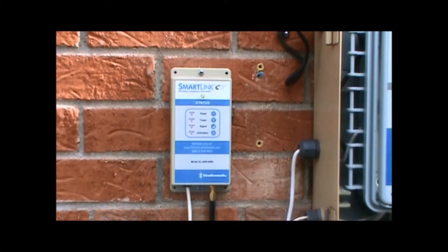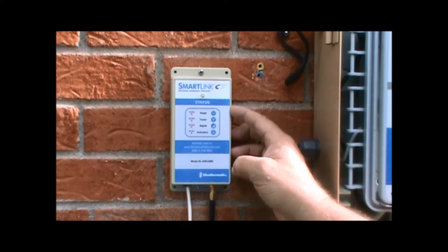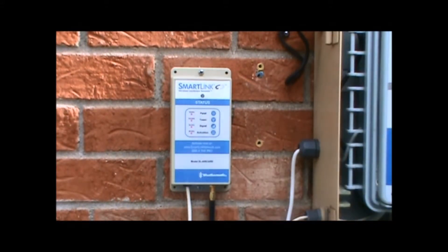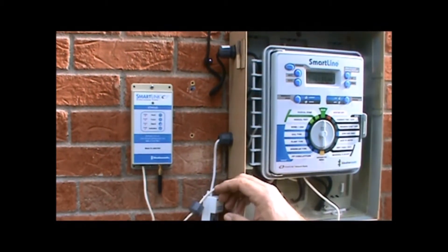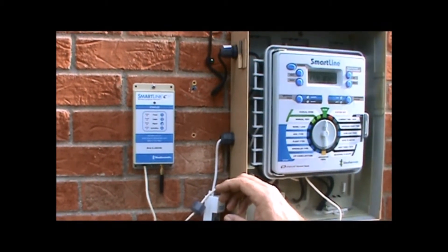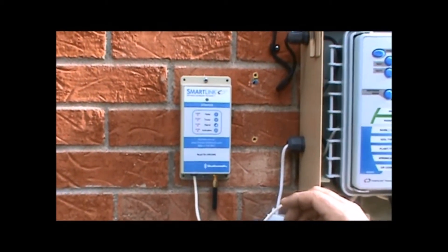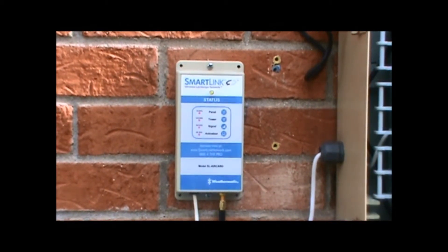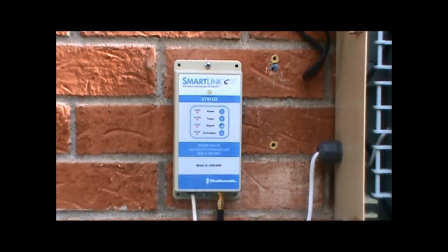In this case we are seeing the sequencing of the blinks — counting them one, two, three, four. That is indicating that we have a red blink on our first blink, which is the panel. By closing the panel door securely we will see the sequencing go to four green blinks followed by a solid green LED. This AirCard is now activated to the SmartLink network and we can begin programming.